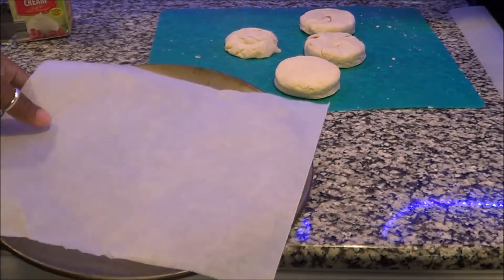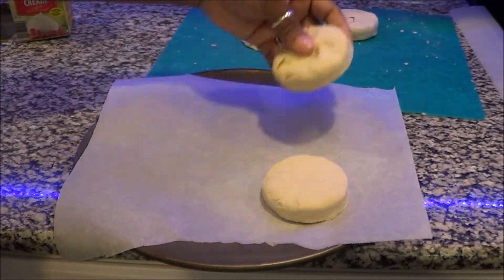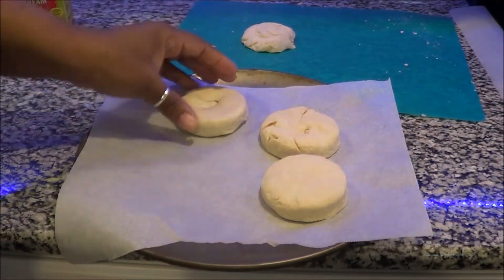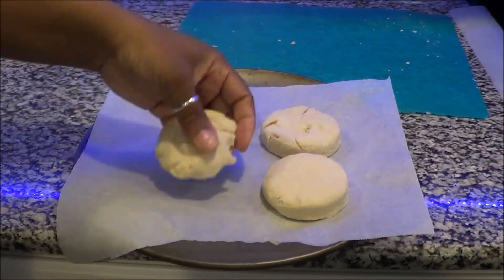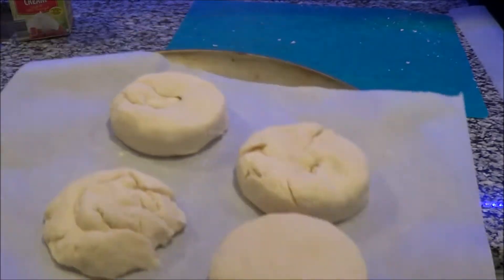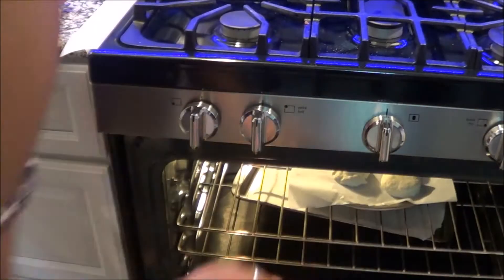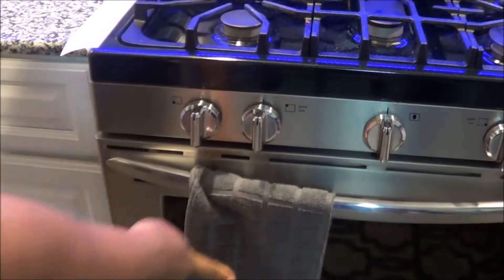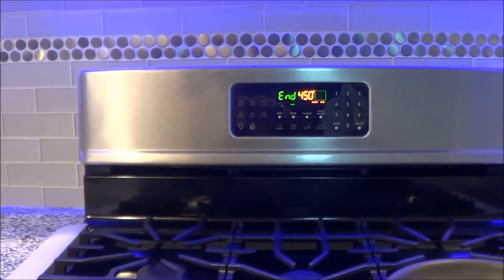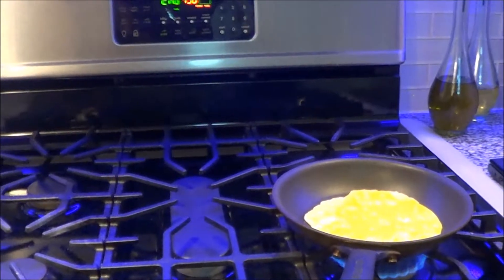We're going to throw these on a little pizza pan with parchment paper — I always do that to protect my pans a little bit longer — and then it is time to throw them in the oven. I had a little snafu and had to clip part of the footage because I showed a little too much putting the biscuits in. After they are done at 450, remember they're going to be in for 12 minutes.